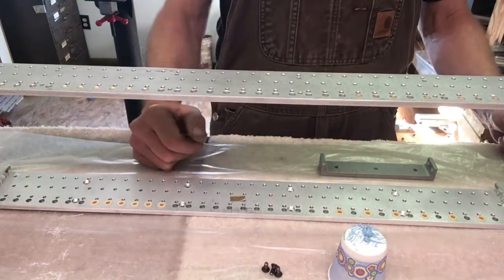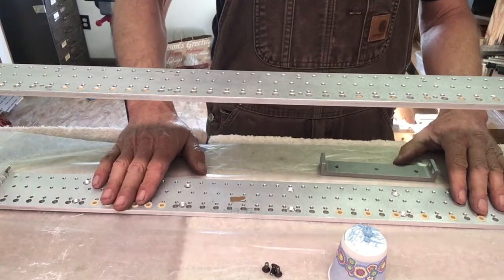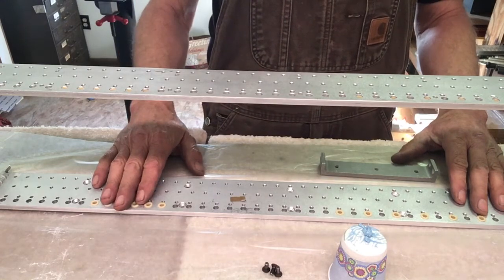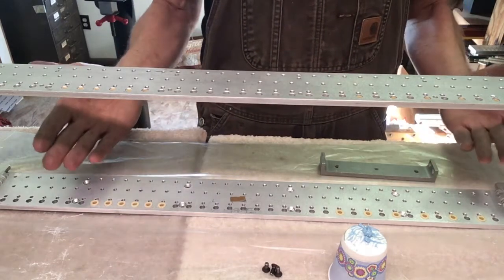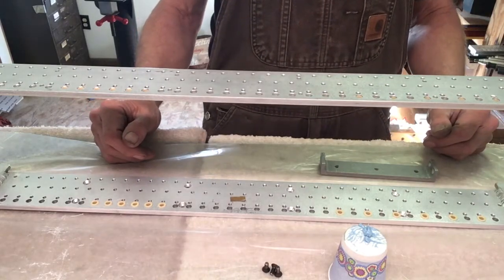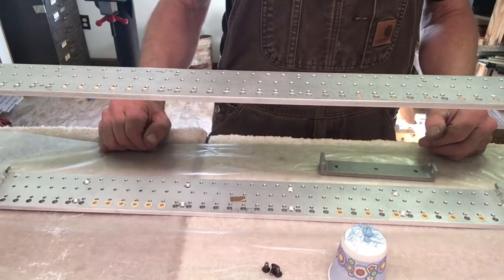Hello and welcome to another episode of Making Chips, brought to you by Sierra Steel Guitars. I'm Ross Schaefer, your host. I'm pretty excited today because all that machining we've been doing is all to make steel guitars, and now we're finally going to start assembling one of those steel guitars I've been working on. So here we go.